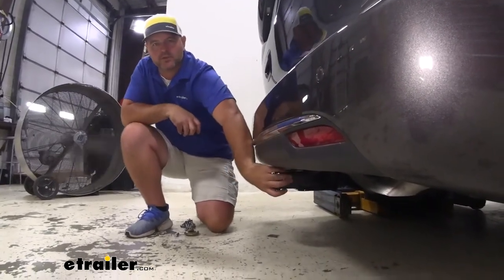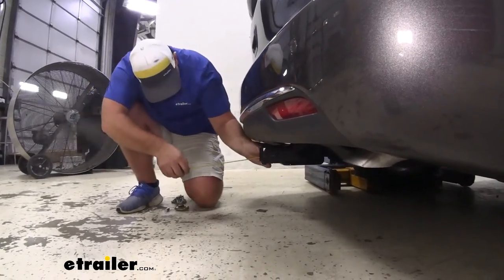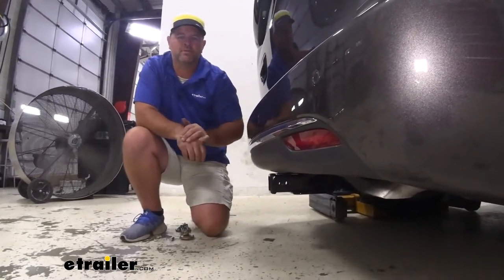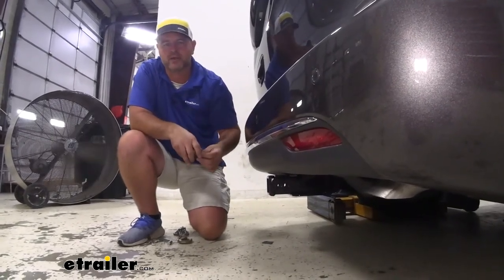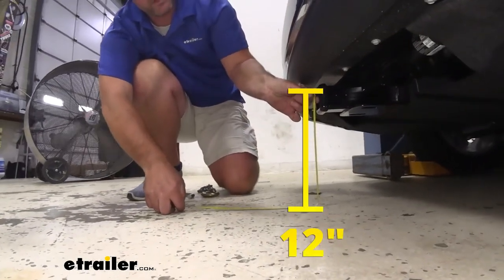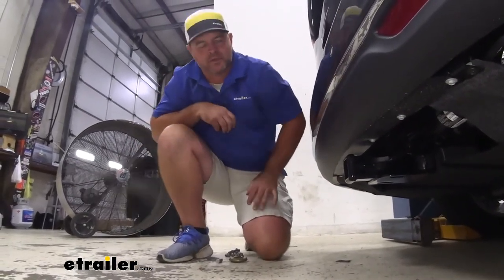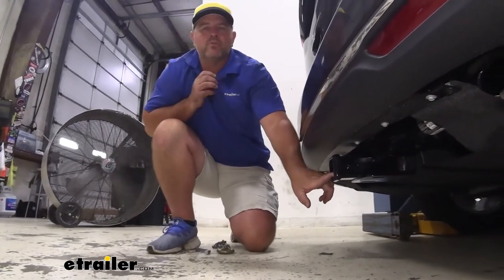From the center of our hitch pin hole to the outermost part of our fascia, we're looking at about 5½ inches. That number is important for any hitch-mount accessories like bike racks and cargo carriers that may fold up — you want to make sure they're not going to make contact. From the ground to the top innermost part of the receiver tube is about 12 inches. Keep that number in mind for any hitch-mount accessories that may require a little bit more ground clearance. With it only being 12 inches off the ground, I recommend using the raised shank.